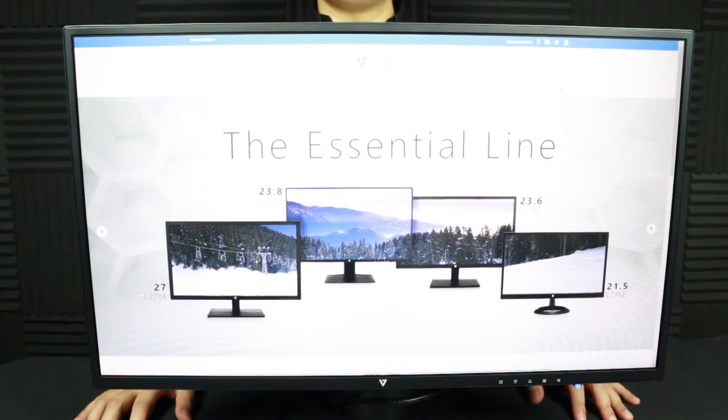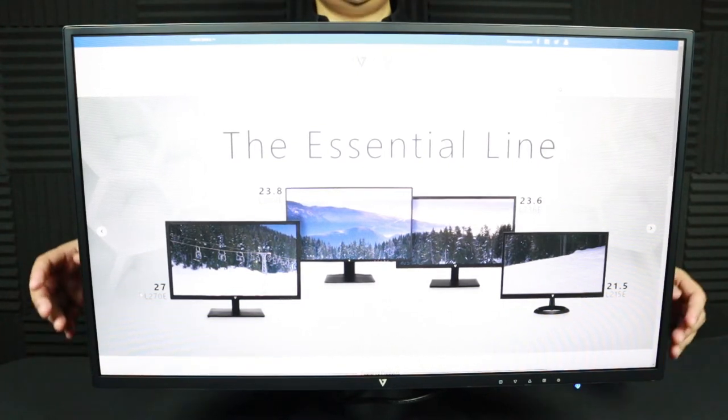The L238 DPH monitor also offers a 178-degree viewing angle. Let's take a look at what that looks like.